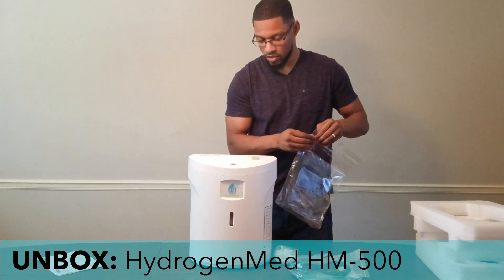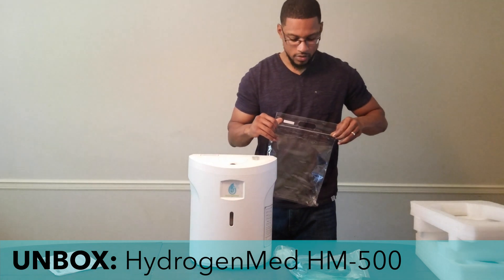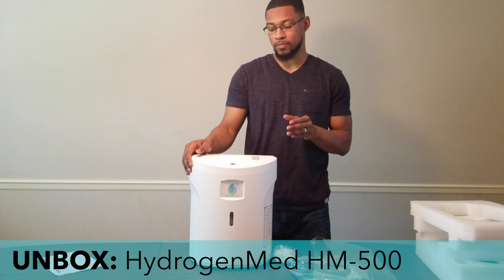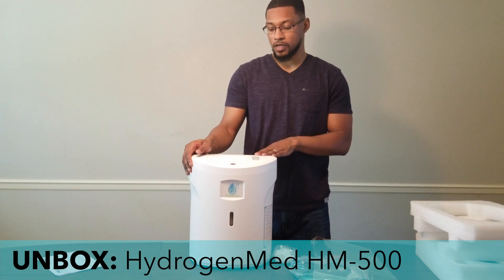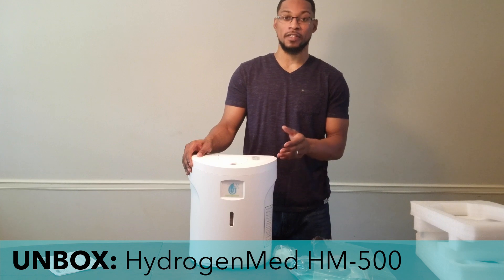So this is everything that comes with the HM500 unit. It's a very simple looking device, and that's the unboxing for it. Stay tuned for the next video — the demonstration video for this particular product. We'll put all the components together, turn the system on, and run through its normal operation. Catch us next time at H2O.